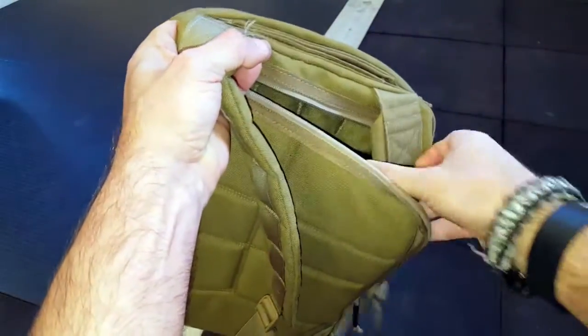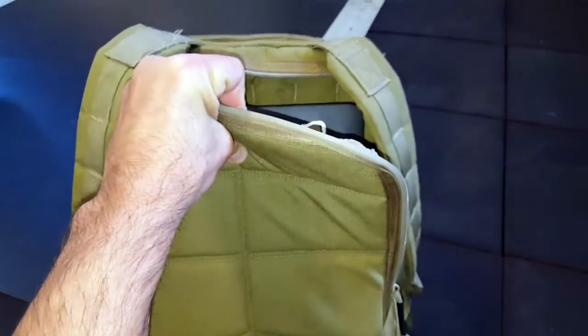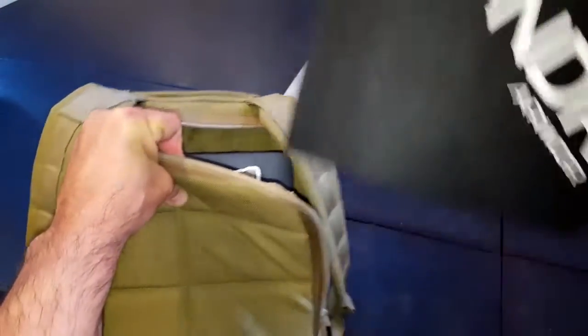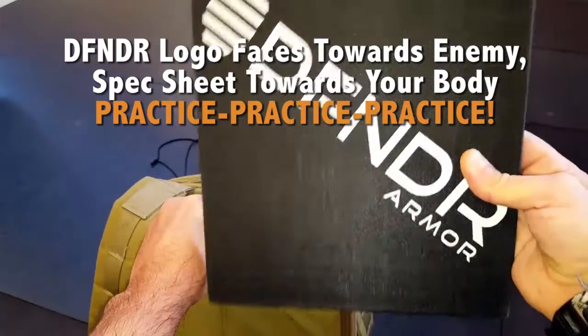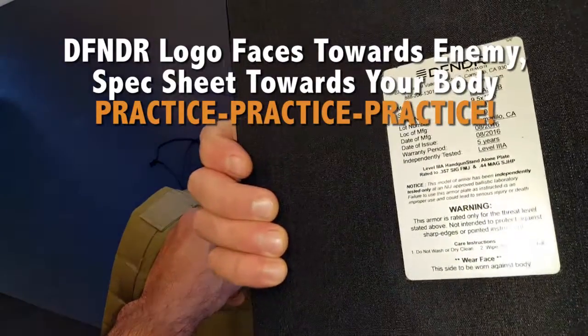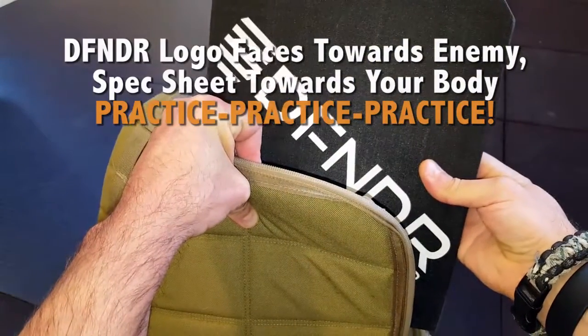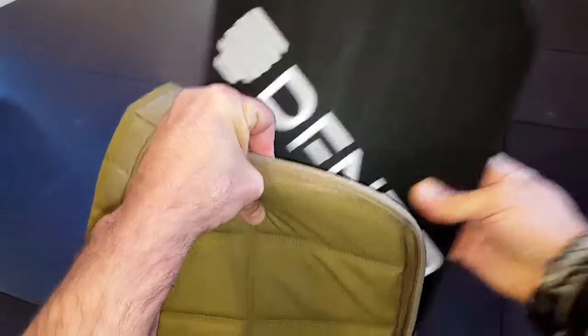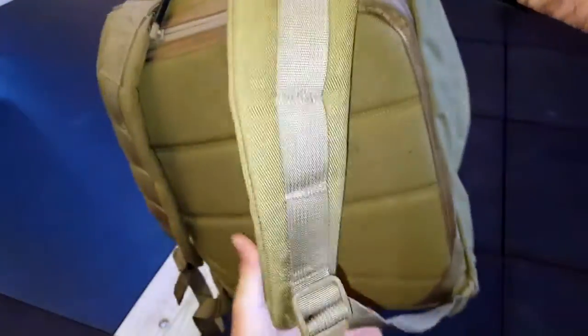These plates are designed and made in the USA. They're independently tested by certified labs. The material it's actually made of is a patented, high-speed polyethylene material. It's designed for multi-hit, so I mentioned that earlier — check out the blog post for a lot more specs and details on this specific plate and other plates made by Defender Armor. It's tested at muzzle velocity, so nobody's sitting back a mile taking a shot and saying that it's bulletproof, so on and so forth. Right at muzzle velocity, which really makes it good to go, and it has trauma-reducing technology in it.